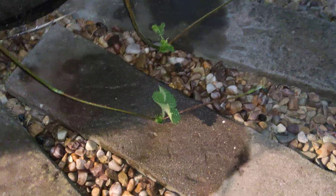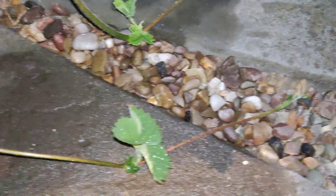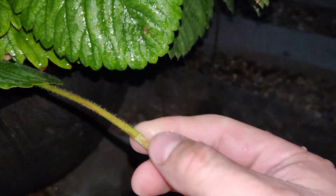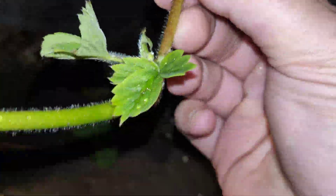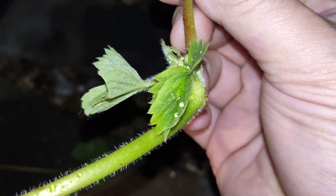But what these strawberry plants are going to do is clone themselves — we call this asexual reproduction. If you look down here on my pathway, I've got quite a few of what we call runners. These runners come all the way out from the plant, and they're actually little clones — copies of the strawberry plant.